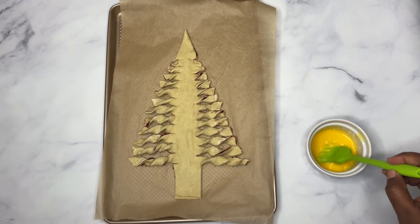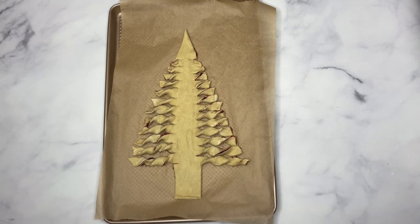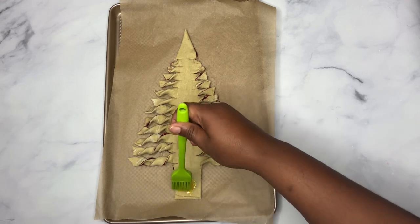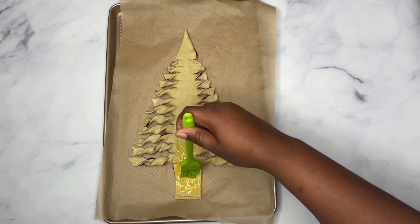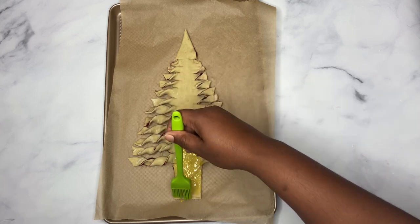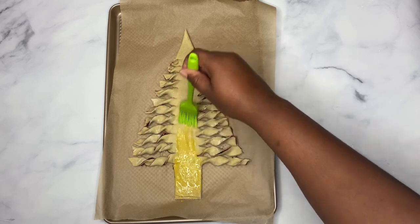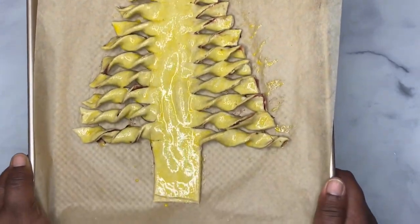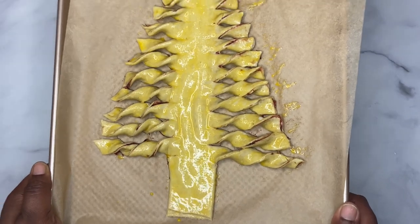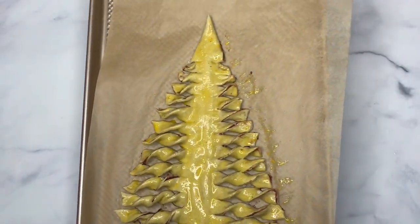Now before I place it in the fridge, I am going to put the egg wash on — and this is just an egg yolk with about a teaspoon of water. And into the fridge it goes for 15 to 20 minutes, and then we're going to pop it in the oven. I'll show you guys how it looks in the end.